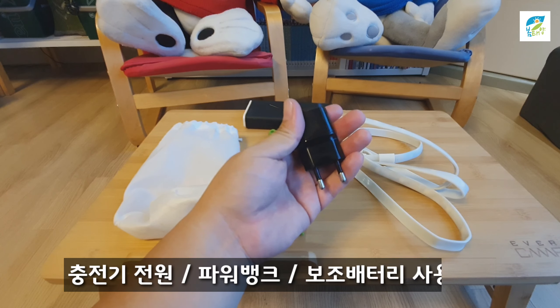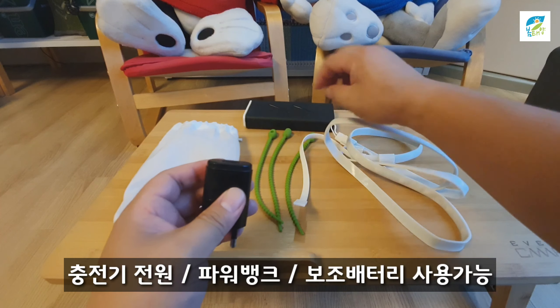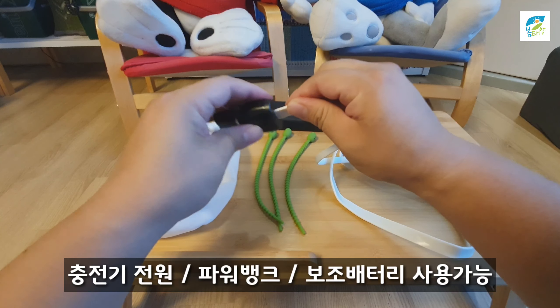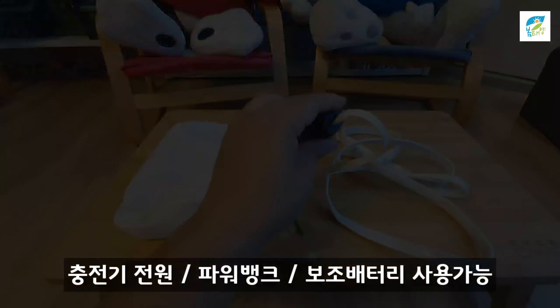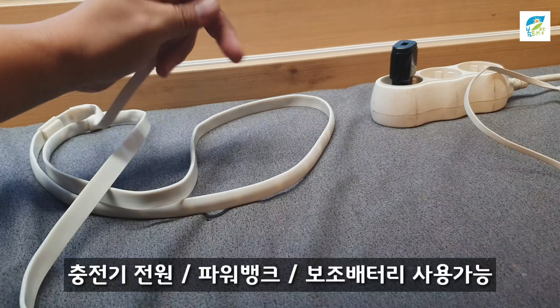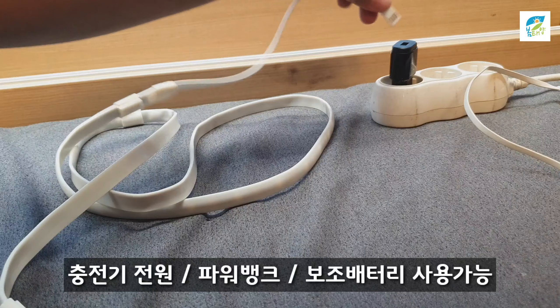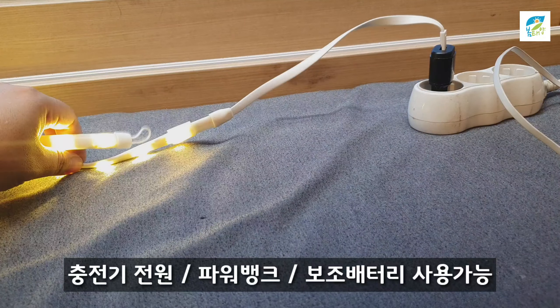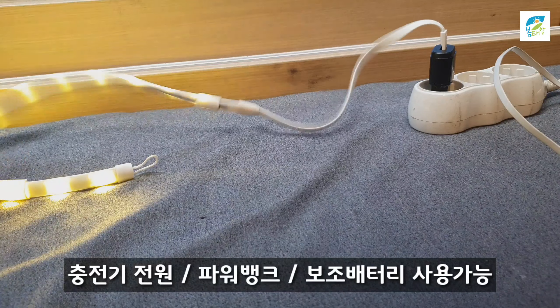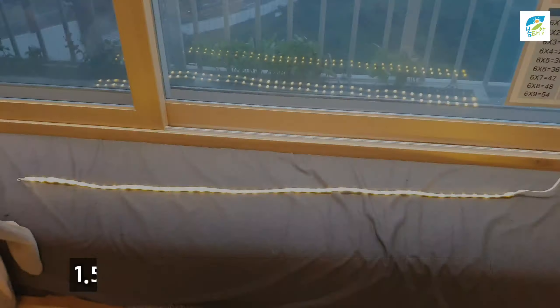충전기 하나 이런 거 갖고 다니시잖아요? 충전기 다 갖고 다니시면 여기에다가 꽂으셔가지고 전원에다 꽂으시면 됩니다. 궁금하신 분도 계실 테니까 제가 전원 보이시죠? 전원에다가 이렇게 꽂으시면 배터리 사용 안하고 직접적으로도 이렇게 사용할 수가 있습니다.